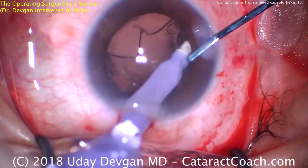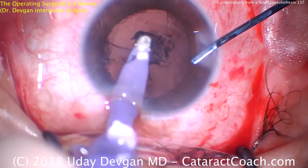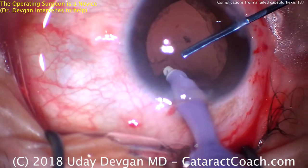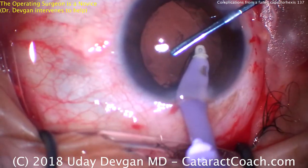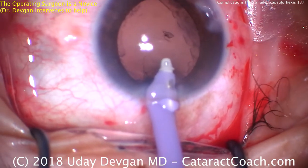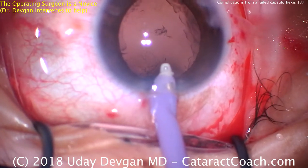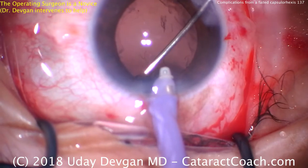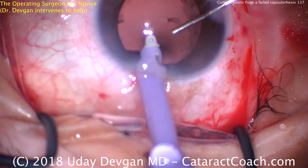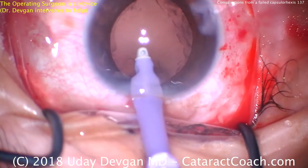Now it's time for removal of the cortex. It's very important that we're sufficiently deep in the eye and under the anterior capsule rim. Avoid grabbing those flaps of the capsule — we just want to take the cortex out. There's a little sub-incisional material there. To make things easier, we'll have the novice surgeon keep the eye probe in the eye on position one, and I'll go through the side port with a 27-gauge blunt cannula and manually aspirate the sub-incisional cortex. That looks great.